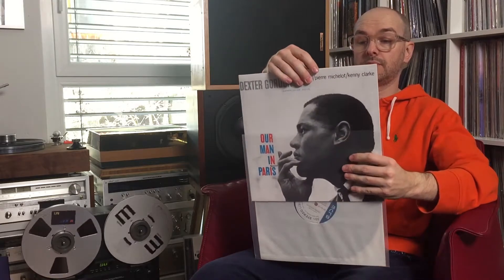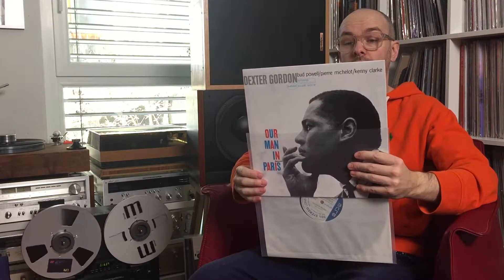Dexter Gordon again — Our Man in Paris, with Bud Powell and Kenny Clarke. Second track on the B-side: 'Stay Away Till the Stars.'